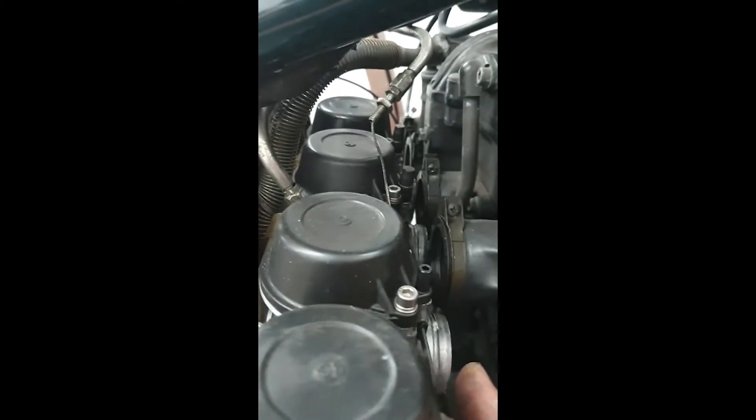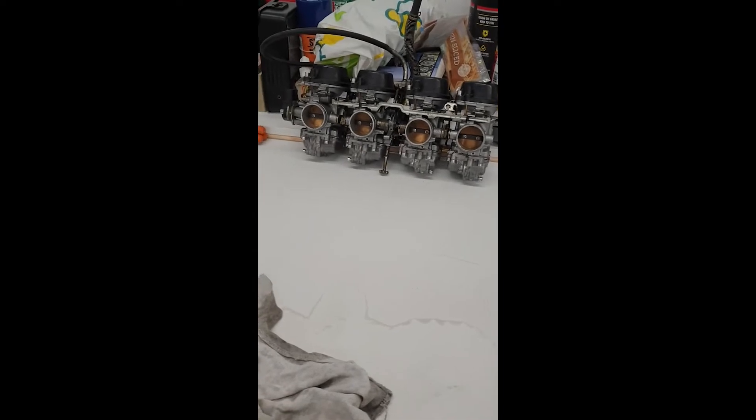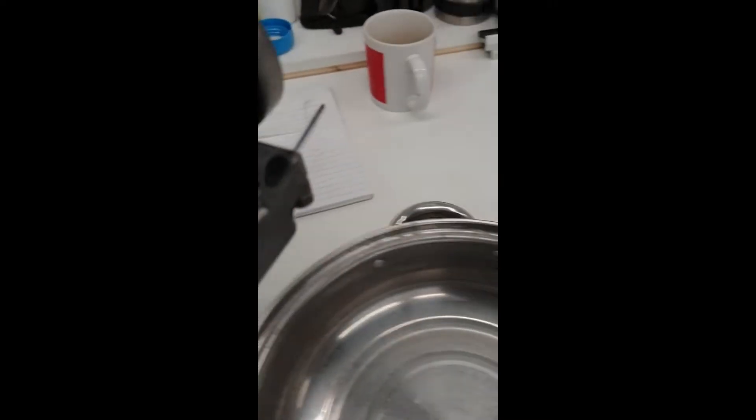There's just enough room to get the carbs out. The fuel hose can get a bit caught up, but generally if it comes — there we go — they're out. When you take the carbs off, don't just lay them on their backs on the bench because you'll get fuel dripping everywhere. You will have lots of fuel in the float bowls, so drain it out into a tub.